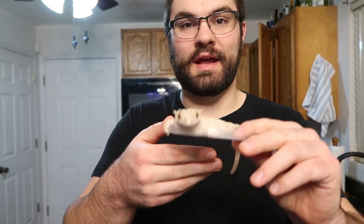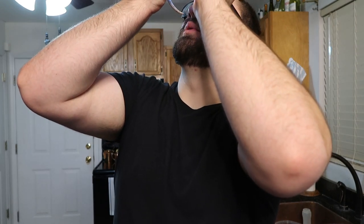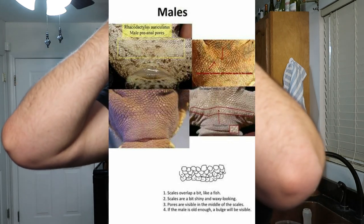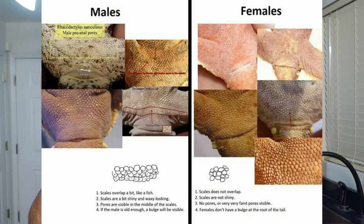One way around that — here's Pam, my lovely assistant — is to kind of hold them like this. You can get them a little calmer, and then you come in with your loupe and get under there. You can look for pores. Obviously she won't have any that are visibly large. The reason I use Pam is because she's an incredible assistant and a chill gecko who just wants to sit in your hand, so it's very easy to do it with her.